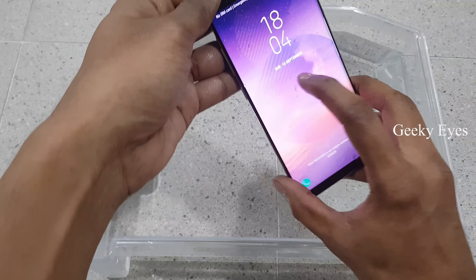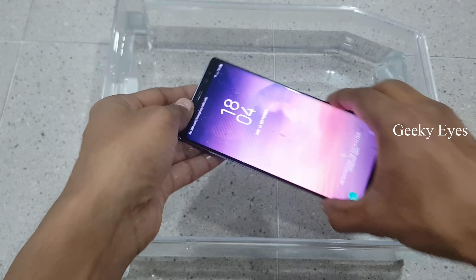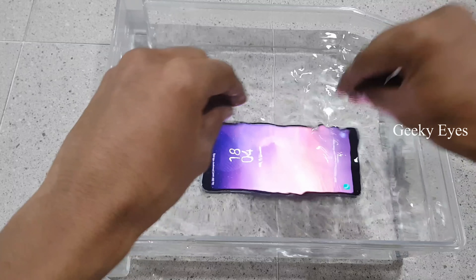Now it's 6:04. I am placing this phone in water for 30 minutes. Let's see what will happen after 30 minutes.